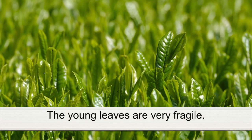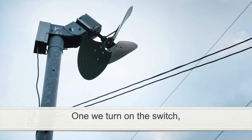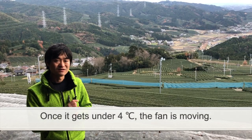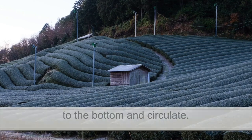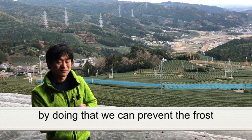They are very fragile. Actually, each fan has a sensor. Once we turn on the switch, the sensor is active. Once it gets below 4 degrees Celsius, the fan starts moving. They are actually pushing warm air into the bottom and circulate — it's a kind of big circulator. So by doing that, we can prevent the frost.